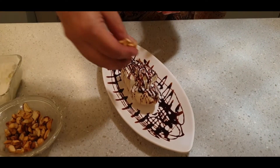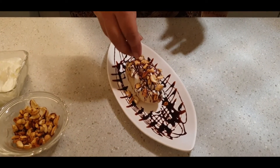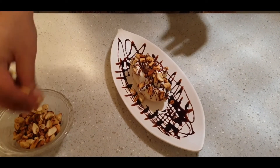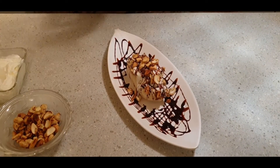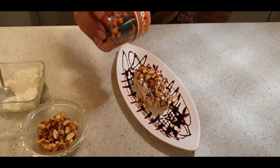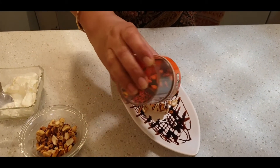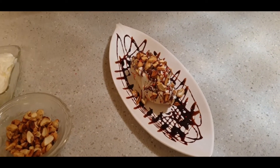After this, we just top it with some cashews carefully — let a few cashews slide down, no worries. This roasted cashew with the banana and the vanilla ice cream tastes amazing. If you have hundreds and thousands, you can add a little bit. If you have any other decoration, there is no problem. This looks very good as it is.